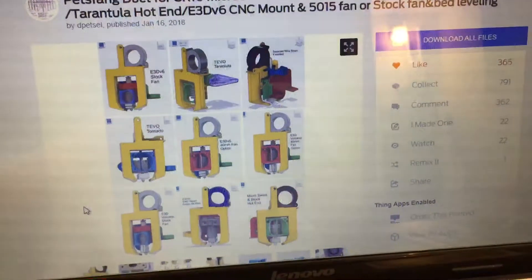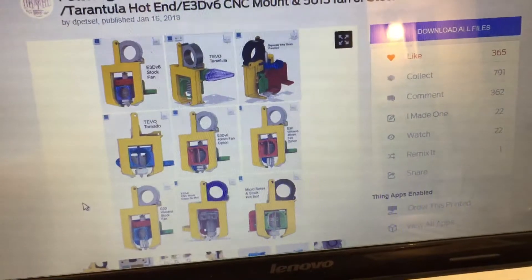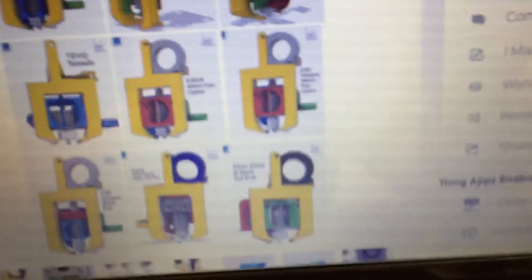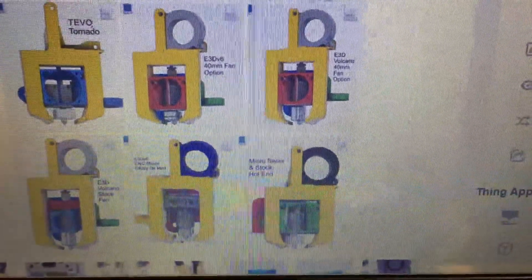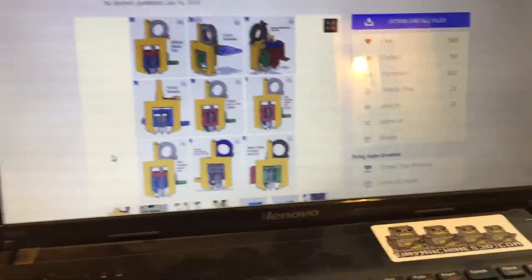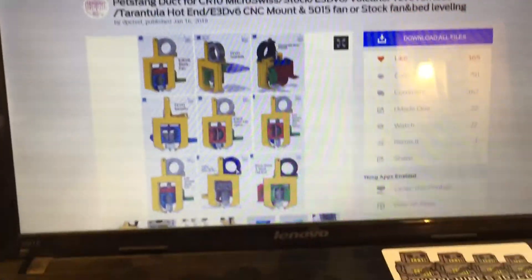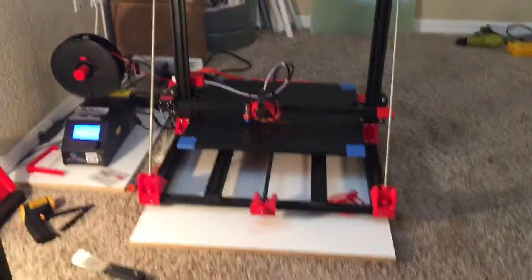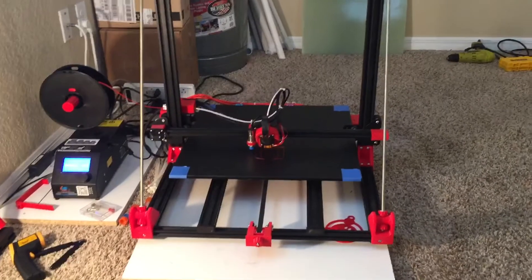There are all different kinds of configurations for the Micro Swiss and for different hot ends — Tevo Tarantula, E3D's Volcano — and different size fans. There's a picture showing how focused the air is, and there's a video of it too.